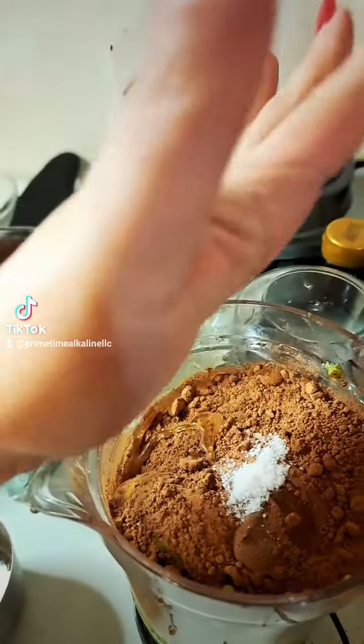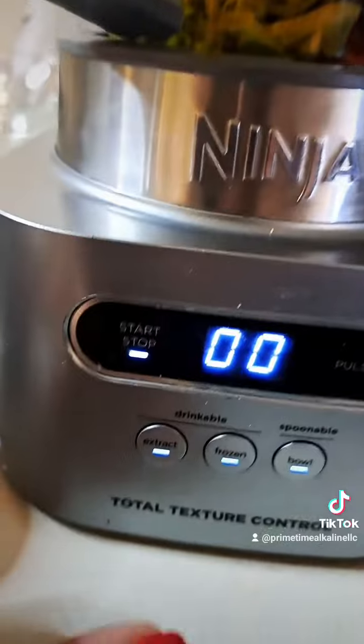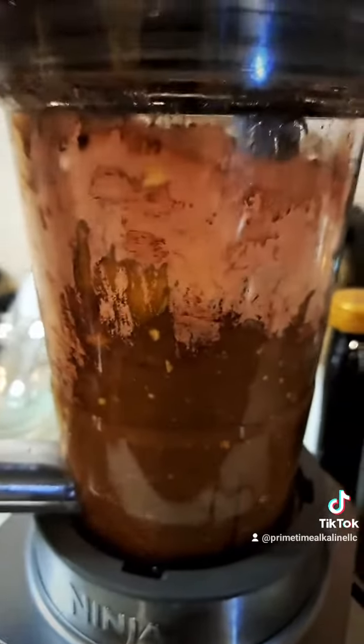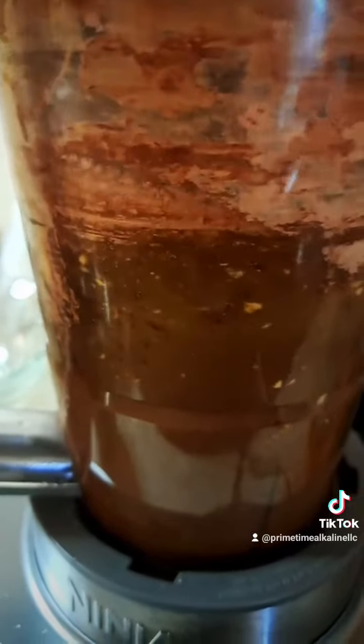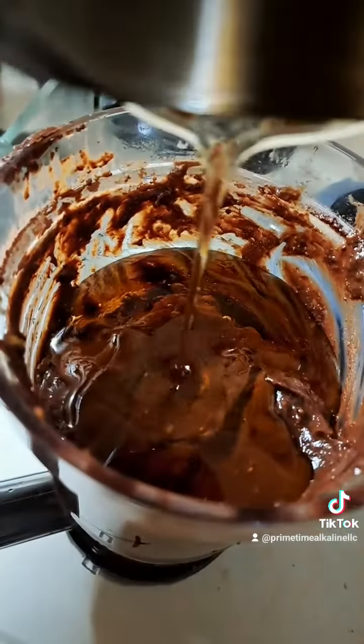Just add all that together and then you're going to blend until smooth. This is the easiest recipe, you guys. I like to make it the night before and let it sit in the fridge so that it could get firmer and let all the ingredients marry together.